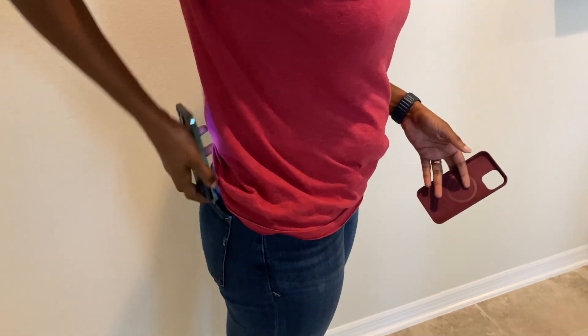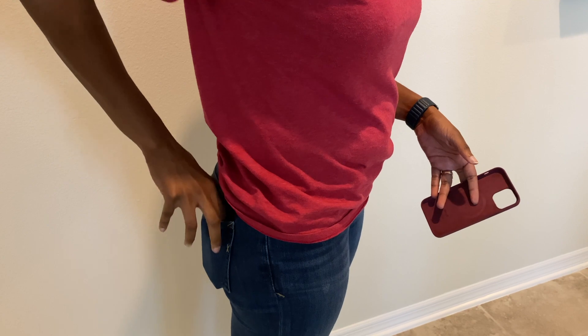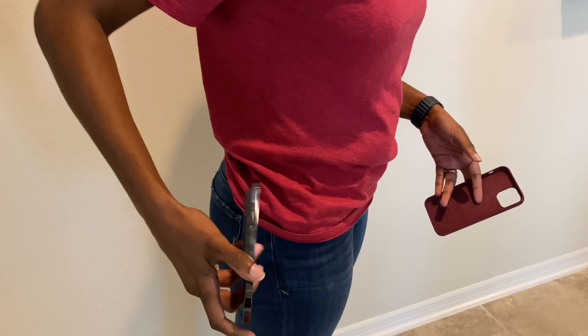Showing in and out, front and back — no issue for me, even with the case off.